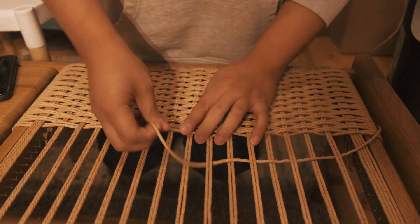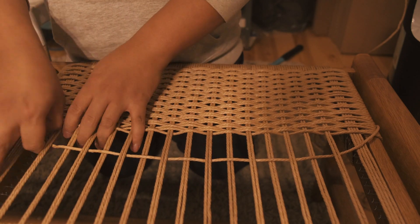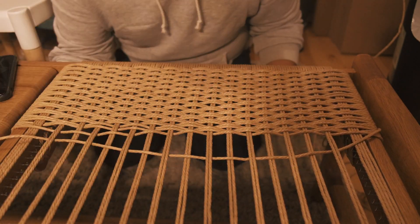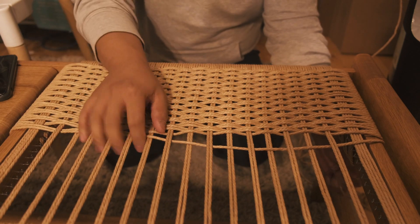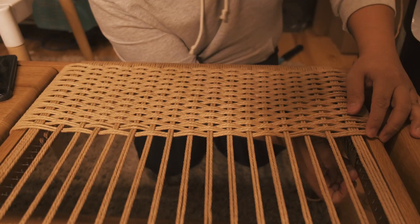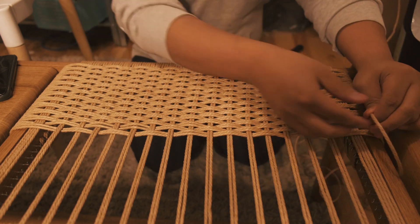One thing to note is that you can always adjust the front and back paper cord just using a hammer and tapping it lightly to give it a nice straight line. I typically like to check every few weaves just so it doesn't start getting out of hand.